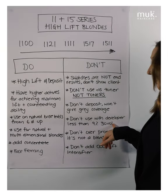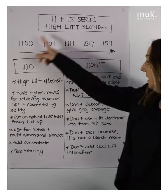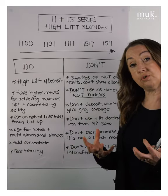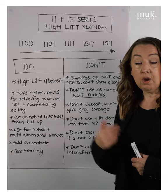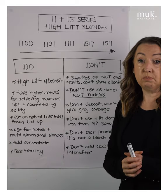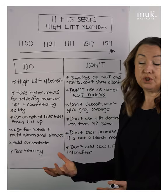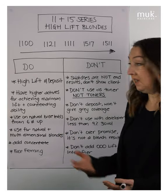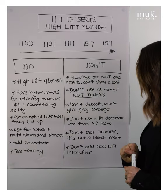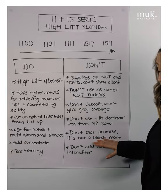We don't use our high lifts with any developer less than 30 vol. Because they are supercharged, they need the extra oxygen in 30 vol or 40 vol to give maximum lift. They're not designed to just deposit — they're all about lifting and depositing all in one step — so they need that extra oxygen in 30 vol or 40 vol to do that really big job.